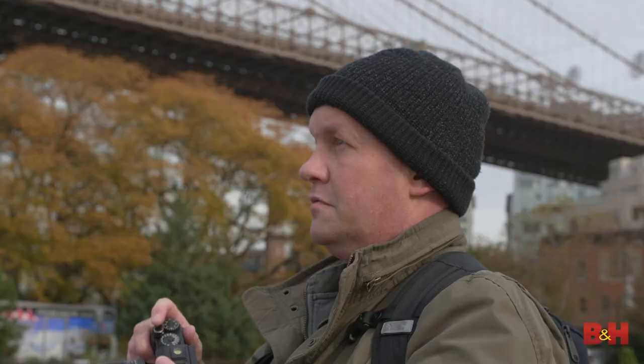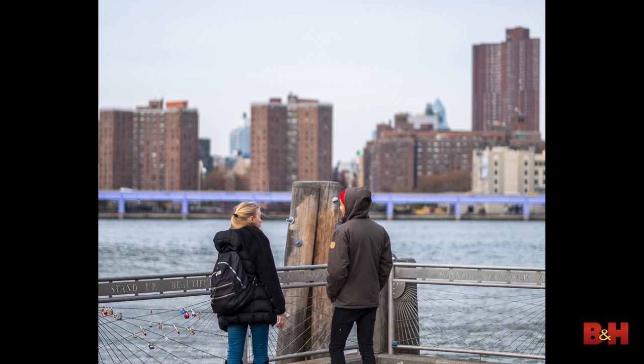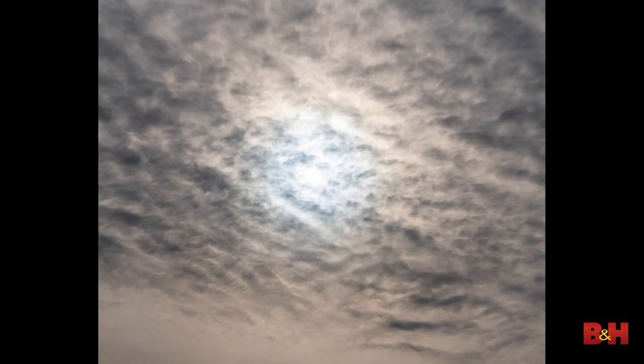Exercise one: Two Dozen. Find a location, stand in one spot, and make 24 unique photographs while standing in the same place. Don't move your feet and no repeats.